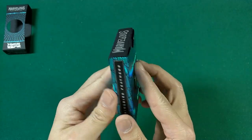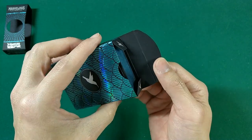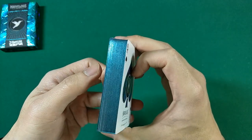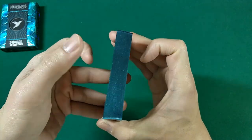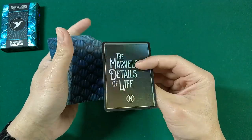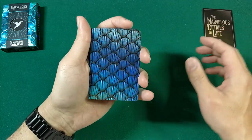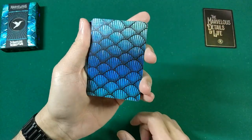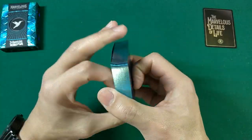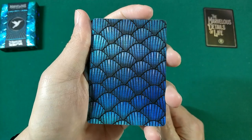Opening the blue deck: inside you see 'Marvelous Details of Life,' black interior tuck, and two hummingbird logos on the inside flap. There is the gilding — it's a really nice teal color that matches the front of the tuck. The card backs look really nice and shiny. There's a holographic ad card for 'Marvelous Details of Life.' The card back is pretty much identical to the card box — a borderless design with a subtle one-way back, blue holographic foil that reflects beautifully.